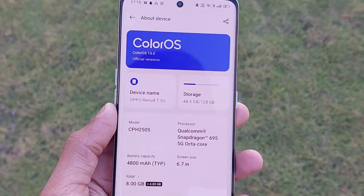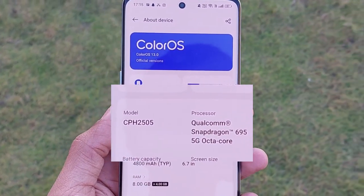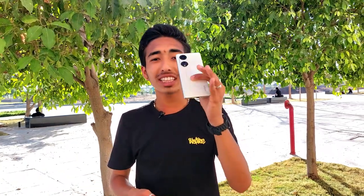Now let's move to the bad things, starting with performance. You get a Snapdragon 695 processor. This is literally the same chip found in phones priced at ₹15,000, and this phone costs ₹30,000. The processor performance is decent, but at ₹30,000 this is not acceptable at all.